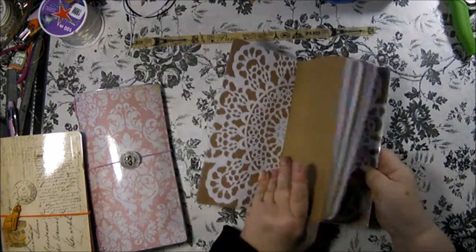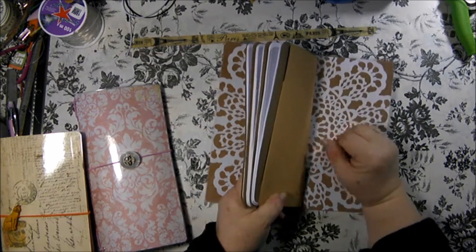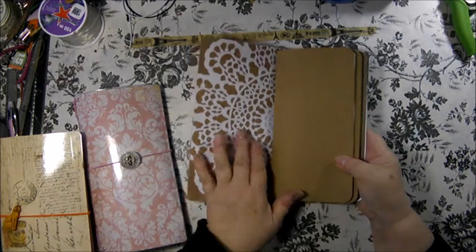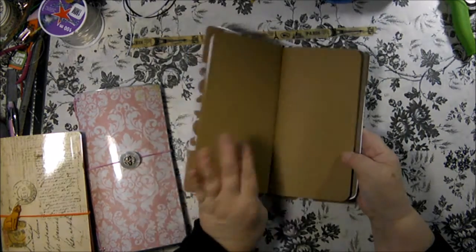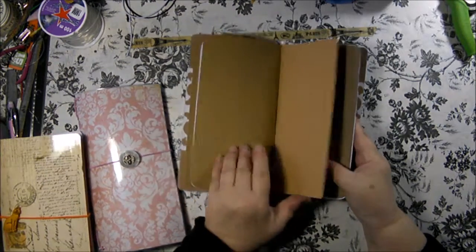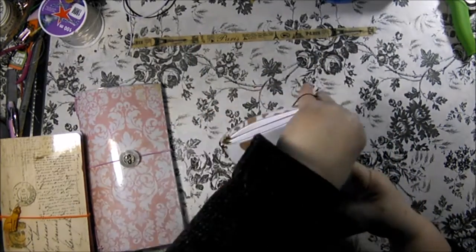The inside of this one - the back side of the cardstock is this pretty craft color with a white lace doily pattern. This one has craft cardstock covered inserts that match the cover. There are three - one with blank pages, one good-sized one with lined pages, and then another blank page. And it has a craft color pocket folder.